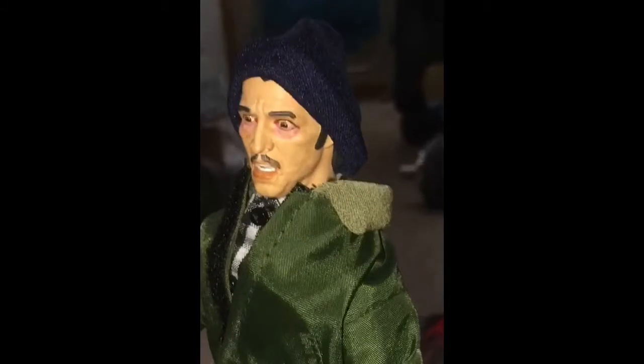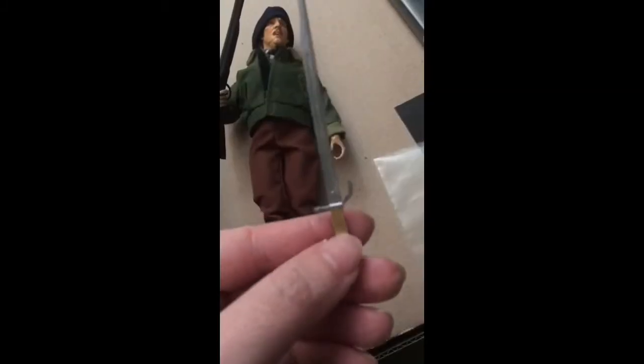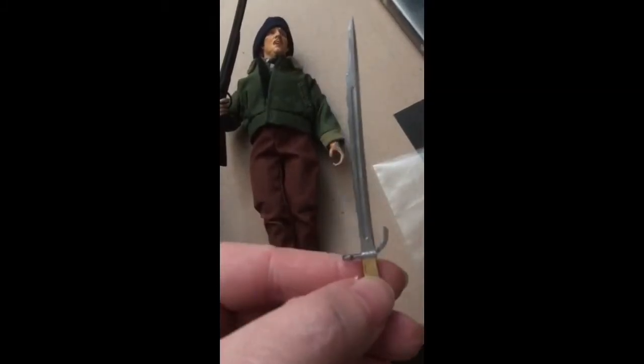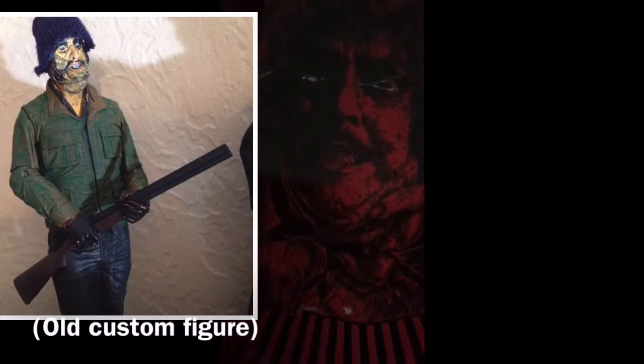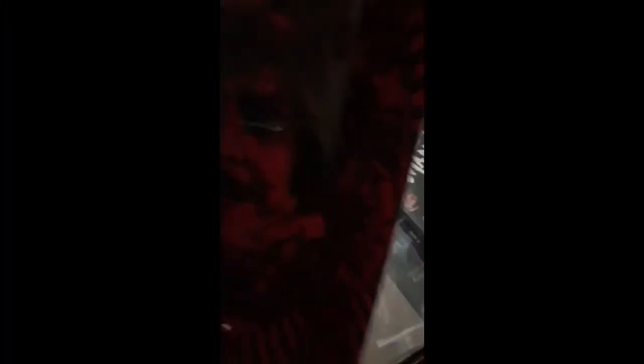I think that looks pretty good. I might also try to make one out of like an old glove or something. It comes with his shotgun and the bayonet knife — very, very cool. Back in the day I tried to make a custom Maniac figure out of an Alice Cooper head, and it turned out pretty bad.